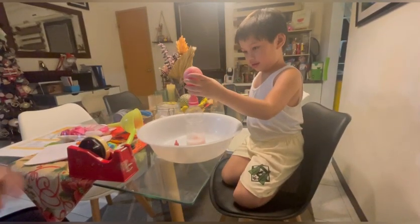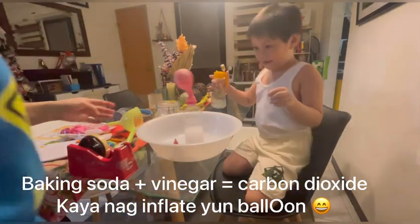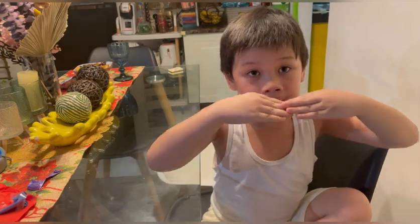Do you see? Wait! When baking soda and vinegar combine, they make CO2 gas! And just remember — the balloon and the flame — that means it exploded.